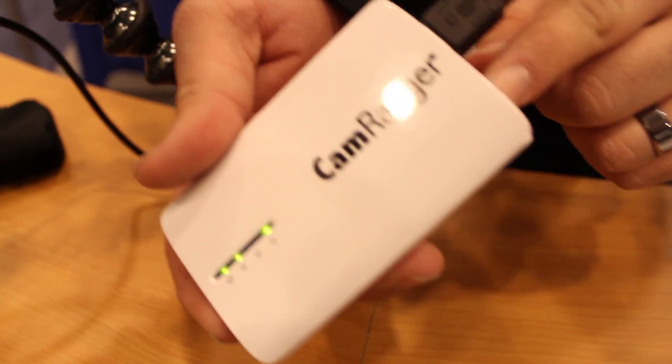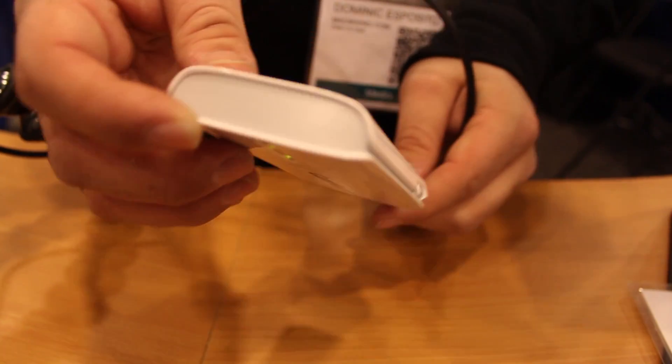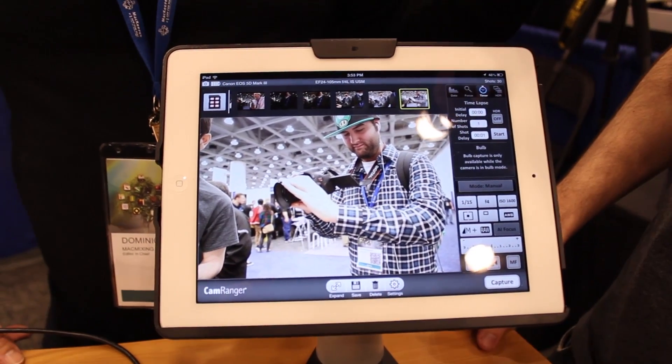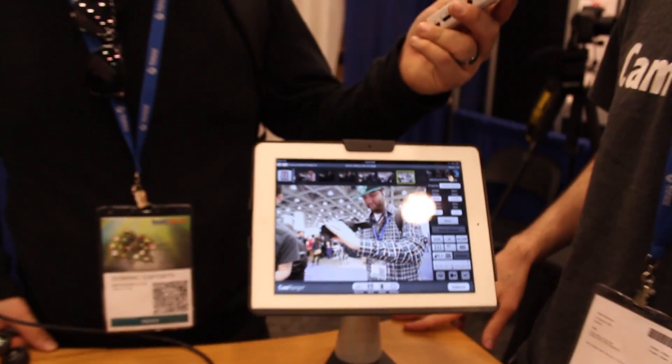It gives you all sorts of control — tons of settings you can change, pretty much everything you might want. Some of the more advanced features: there's an intervalometer so you can do time-lapse sequences, take a picture every so often, or extended duration bulb shots. There's also more advanced HDR bracketing than the typical in-camera bracketing, giving you a lot more flexibility.